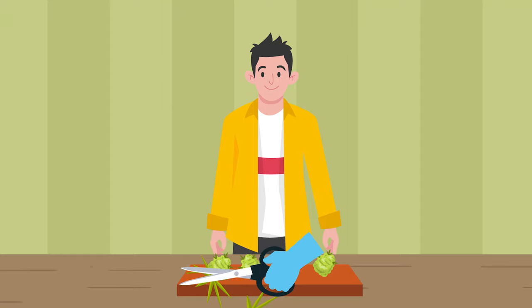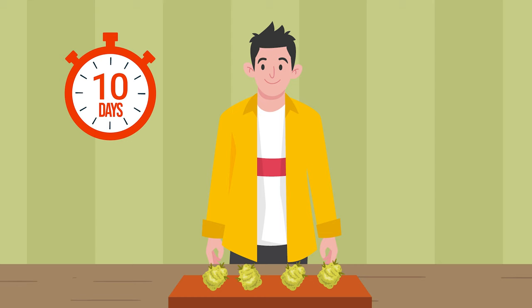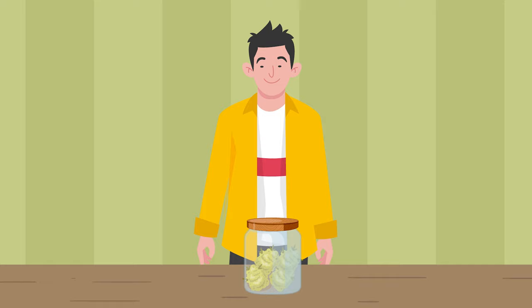We recommend trimming your buds first, as once dry, they are more fragile and prone to shedding when messed around with. Drying should take about 7 to 10 days, depending on the environment, which is ideally around 40 to 55% humidity, as you only want to reduce the moisture content by roughly 15%.